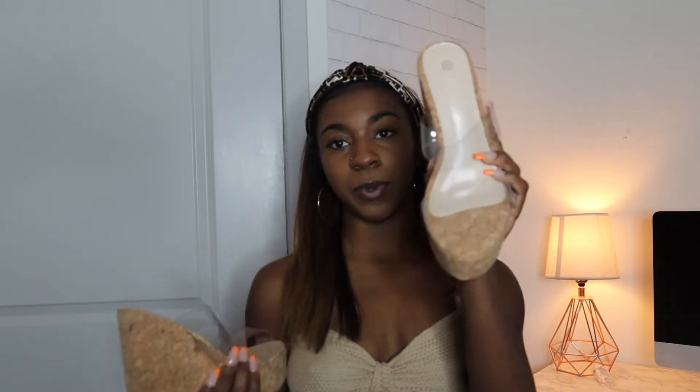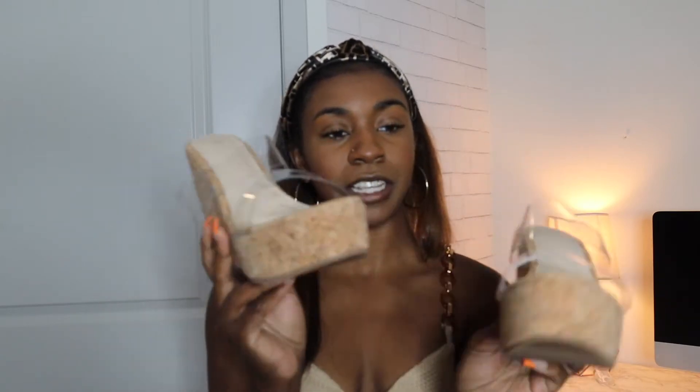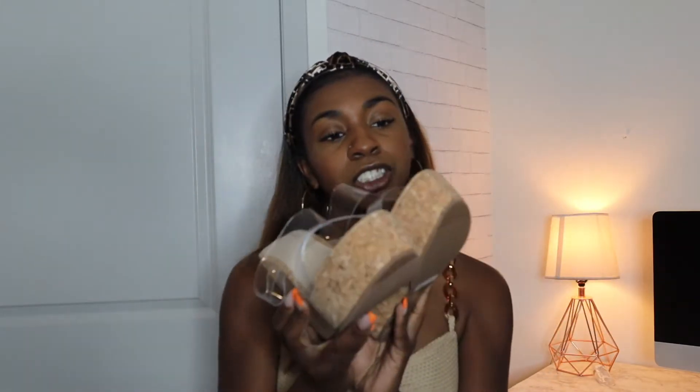The last pair of shoes are these wedges with a clear strap. I only ordered two pairs of these. These are just so, so cute and I love them — summertime vibes, vacation vibes. We love a cork wedge, and the fact that it just has clear straps on top makes it really cute. These are actually pretty sturdy and seem pretty durable. I'm excited to pair a fit with these.